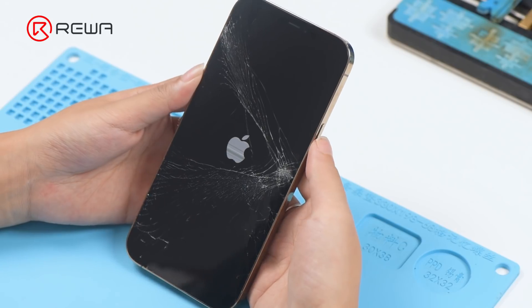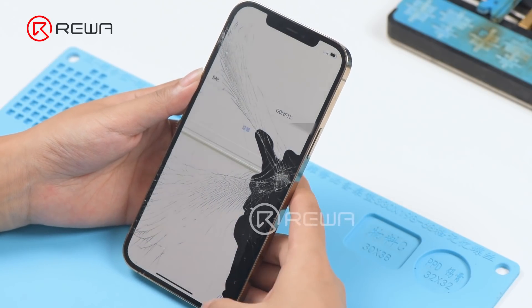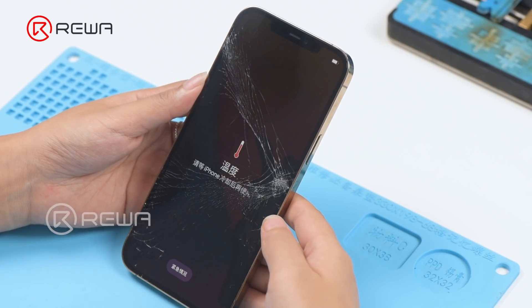Today we will share how to fix iPhone 12 Pro Max temperature warning issue. The phone has been dropped before and the screen is cracked. After boot up, the phone shows a temperature warning.